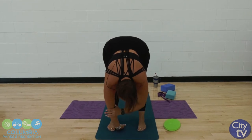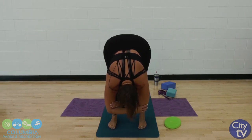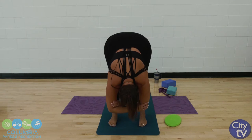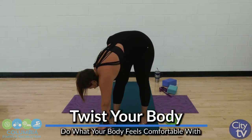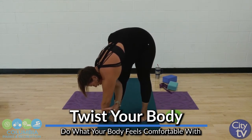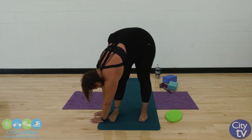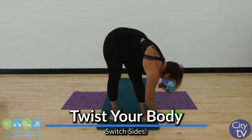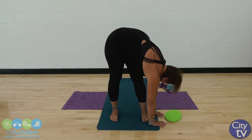If you feel comfortable with it, take your hands to your elbows and gently just feel that nice pull going down the hamstrings, down the legs — a little bit in that lower back. Walk your hands over to your right side, and see if you can't take that left hand a little farther, so you feel a nice stretch going from your wrist up around that shoulder. And let's walk it to the other side. Back to center.